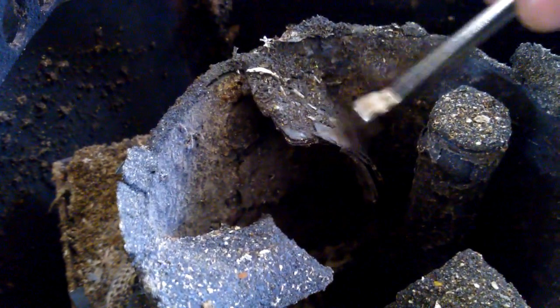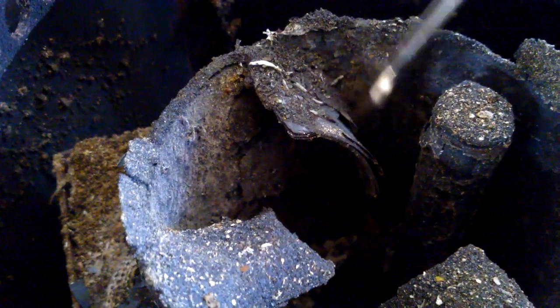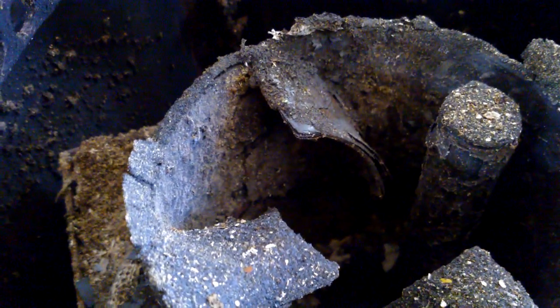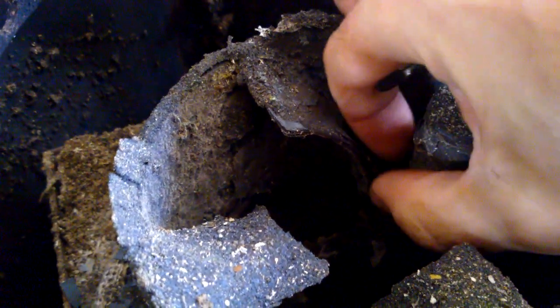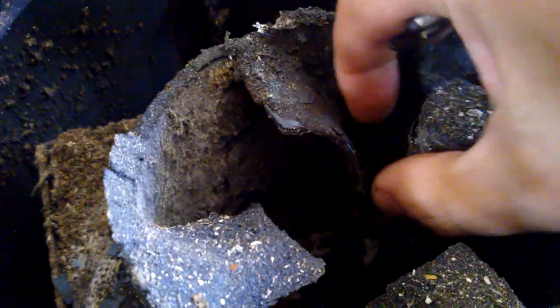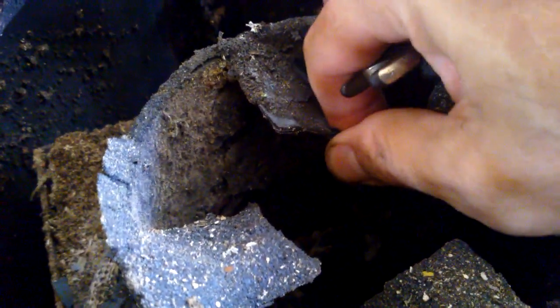Now we can clearly see the damage. There is some ash on the vortex glids, but very clearly you can see where those grey shards that I found in the ashes come from. This is the proof — the same sort of rubbish.